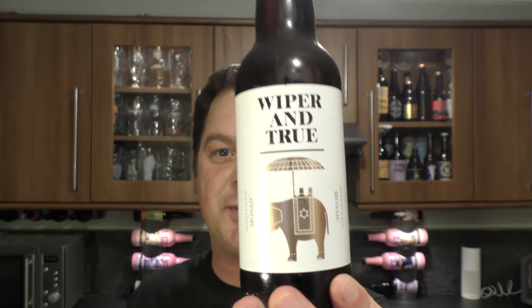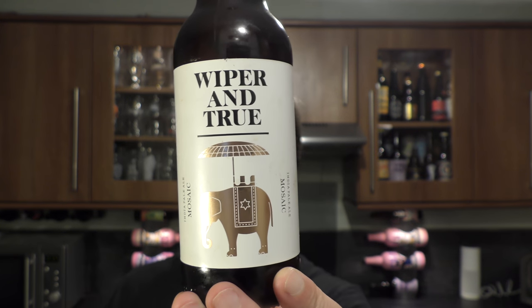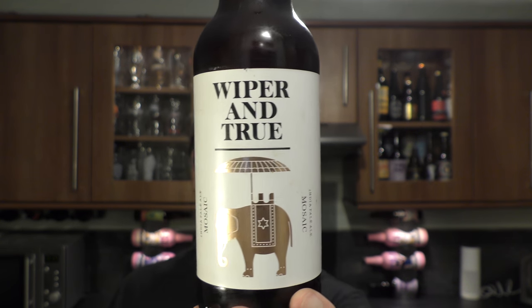It's beer o'clock on Real Ale Craft Beer. Today we've got a beer from Wiper & True — a bottle of their Mosaic India Pale Ale coming in at 7.1% ABV.